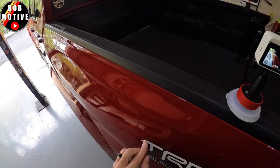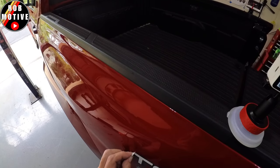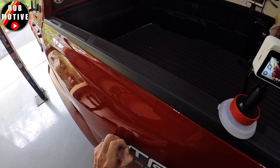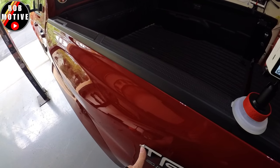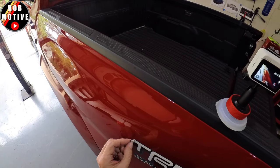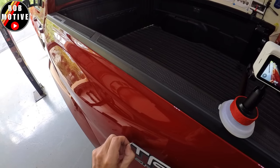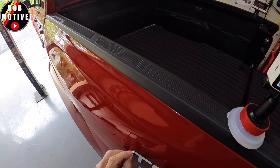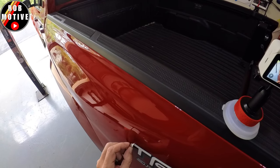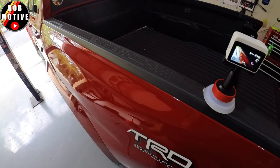I've heated it up a bit and done a little test pull on it, and this is different than what I've experienced in the past. This white bottom layer seems to be separating from the top layer, the white lettering part. So I'm going to heat it up some more. I don't want to use my fingernails any more than I have to because that's a great way to scratch up your paint.